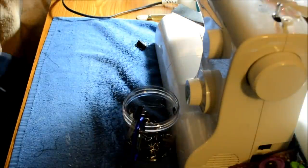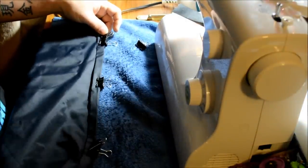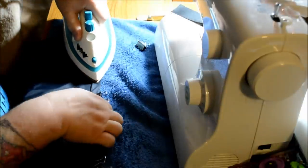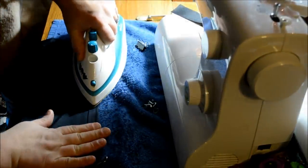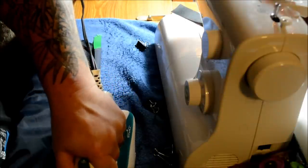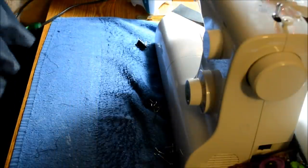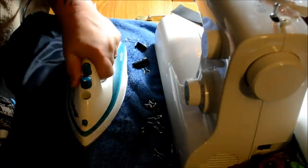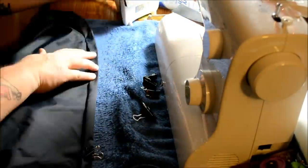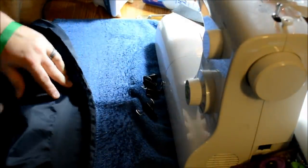Now we take it back to the beginning, get everything laid out. Applying quite a bit of pressure to the iron — that's basically what allows me to get it done in one pass. Just take it up to the next clip and repeat. Then get rid of the grosgrain — just pull that out.